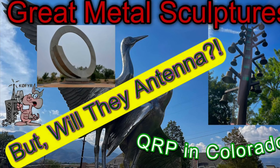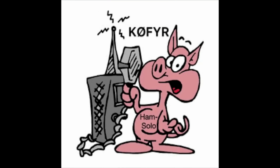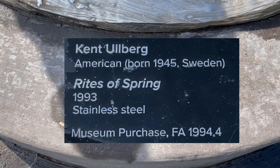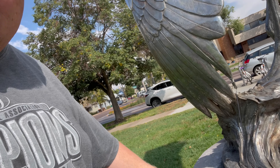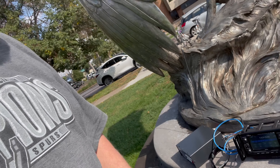Pulling up to this one here at Monument and Cascade. I think it's called 'Two Birds Fornicating' — I was way off on that, it's actually called 'Rites of Spring.' Let's see if we can get this on the air. I got the antenna hooked into the bottom of the wing. I'm going into my tuner, the MFJ 929, cabling into the IC-705.